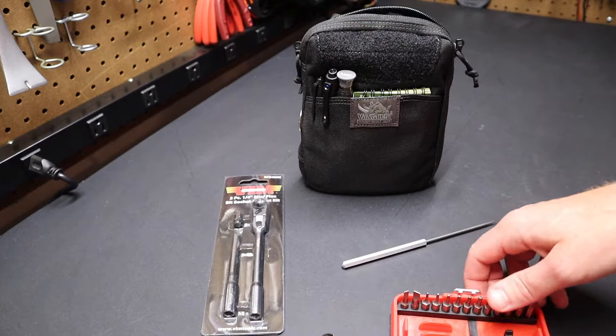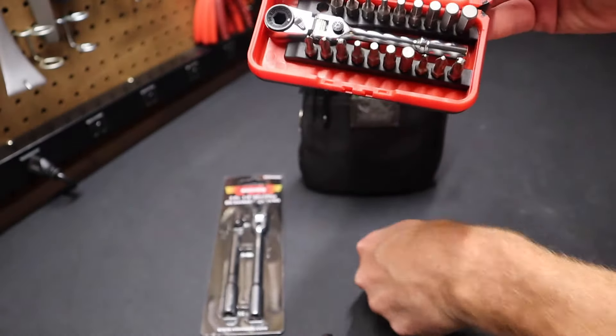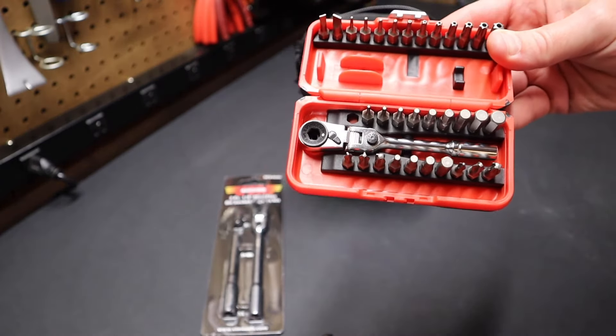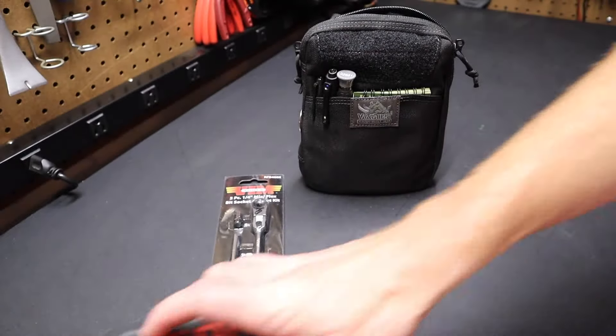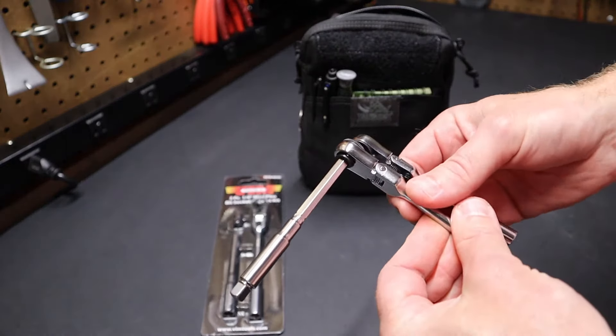I don't know if the Icon is shorter because they wanted it to fit the case form factor — you can see it fits right in this case with just a little room to spare. So there's a good chance that's what's dictating the length, since it's offered along with the 32 bits. I would give the advantage to the Vim ratchet in that it's a little bit longer.